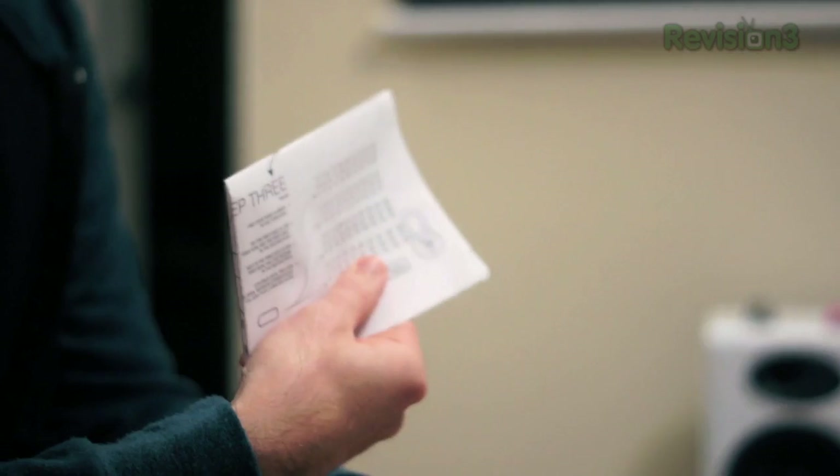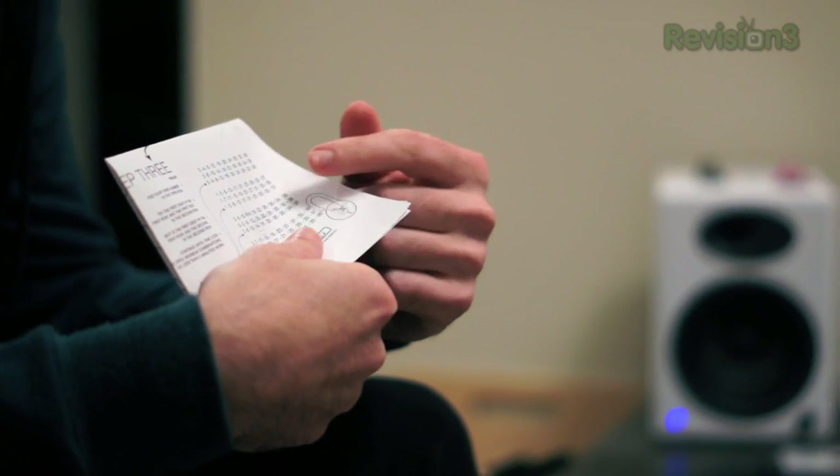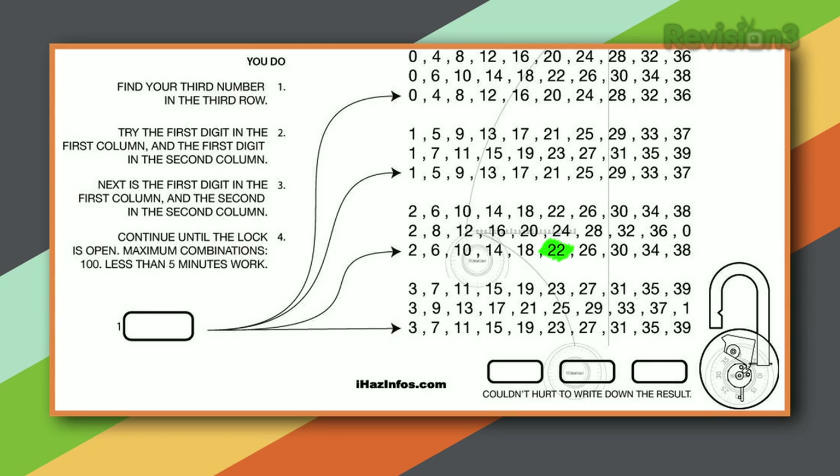This is the trial and error step in the process. You're going to need a table — you can find the link on screen — and you go through the table to find the number for your padlock in the bottom row. In this case mine is 22, so I'm in the third grouping of numbers. Then you have to go through every possible combination of the first two numbers with your final number.